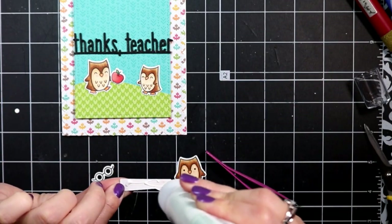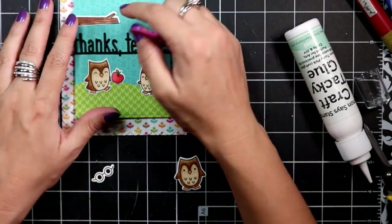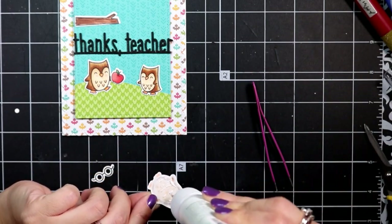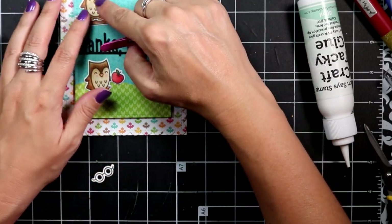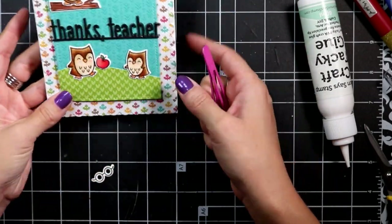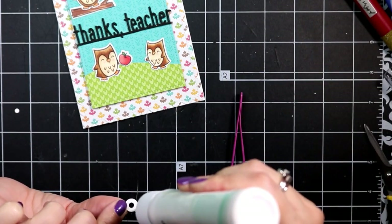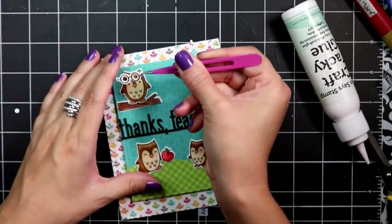Then I take the little tree limb and add it to the top of the card. My teacher owl I can pop into place on the tree limb, and I'm adding the glasses to the little teacher owl — and that basically completes my card.